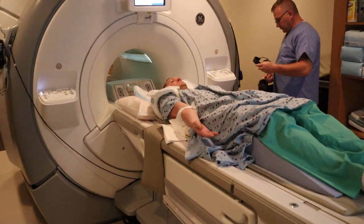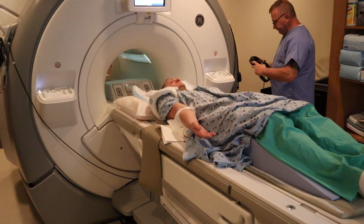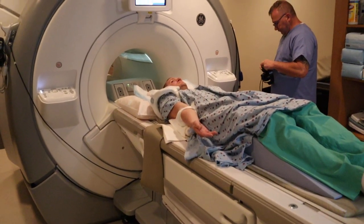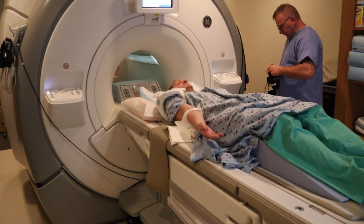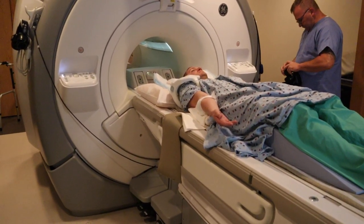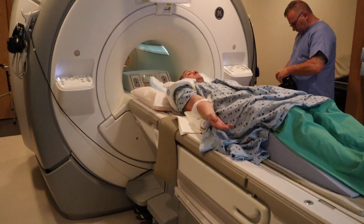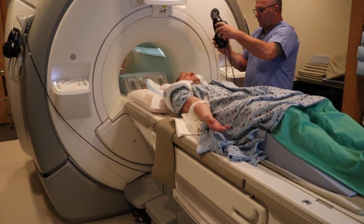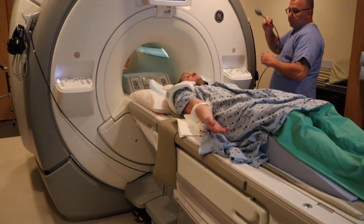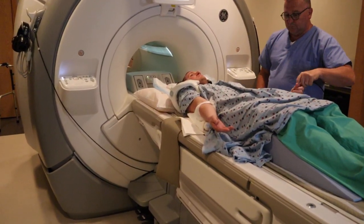Provide the patient with headphones. You want to give them earplugs and a headset. Place the emergency ball in the opposite hand.